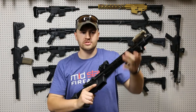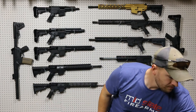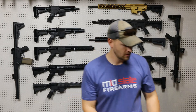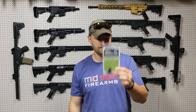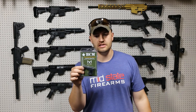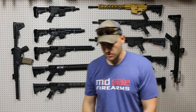MLOC still allows you the option to mount accessories. The three main accessories we carry here are the Impact Weapons Components QD slot, the Impact Weapons Components hand stop, and the BCM CAG — the kinesthetic angled grip. Of course, it's angled, so it's legal to put on a pistol. We'll go through those real quick.